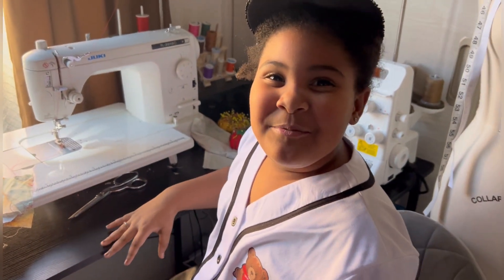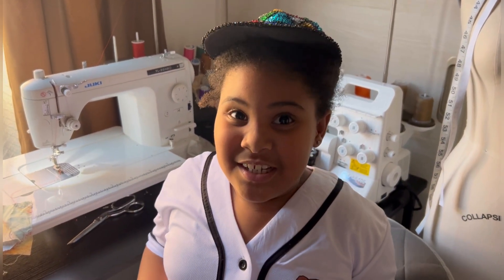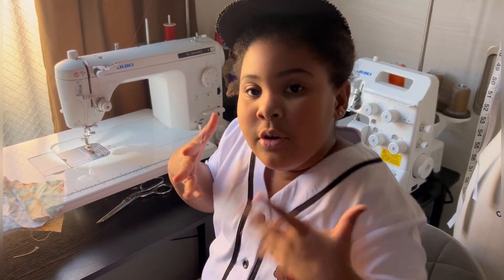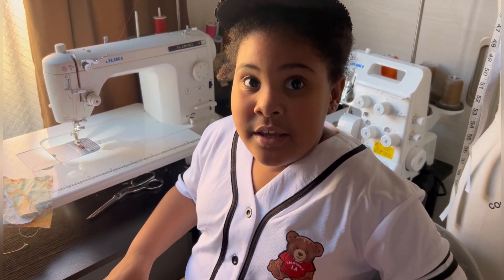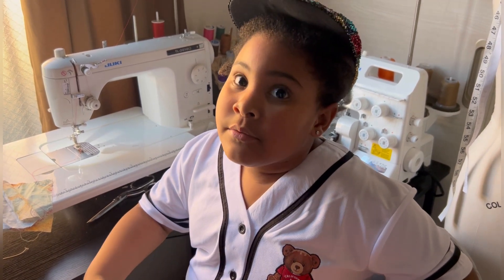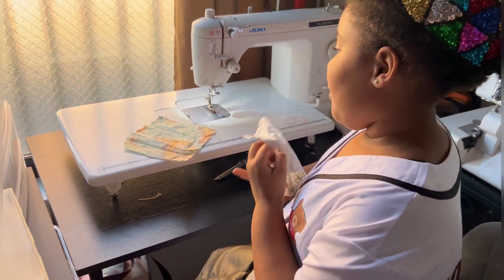So guys, y'all will probably understand it way more if I just keep on singing. Why do we always backstitch? Because the stitches will not come apart. You know on your clothes how they don't rip apart? That's because they backstitch. Backstitching makes your clothes tighter. If you don't backstitch, your clothes will be looser or they will just rip apart.